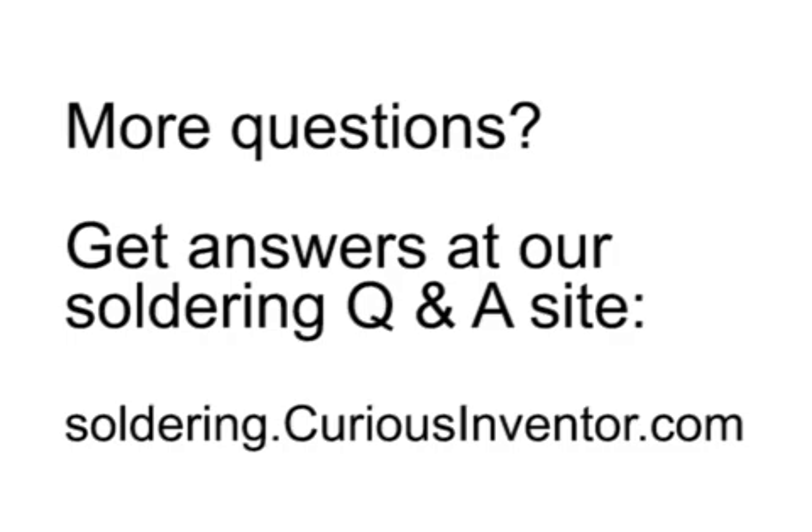I hope this video helped you get started soldering. If you have more questions, I'll try to help you out on my soldering Q&A site at soldering.curiousinventor.com. Thanks.